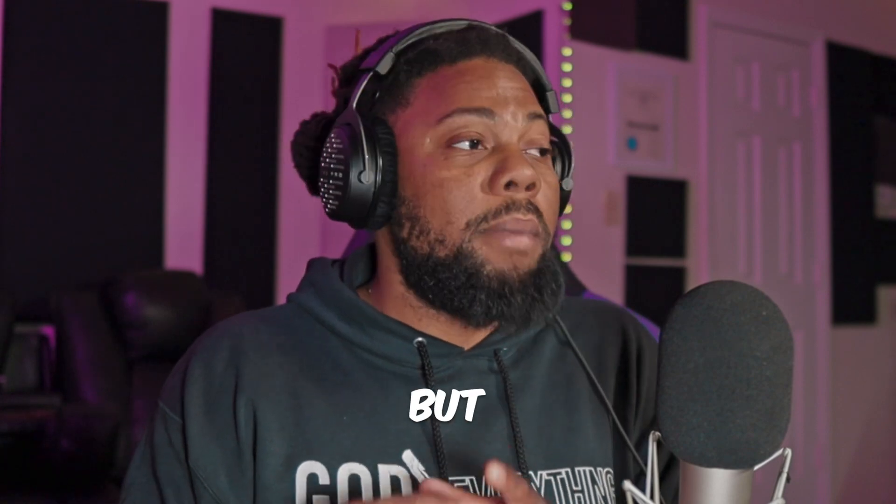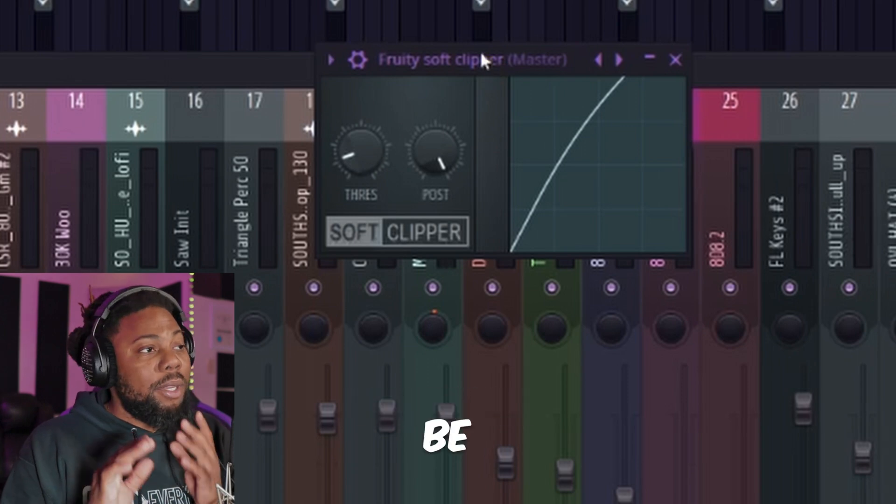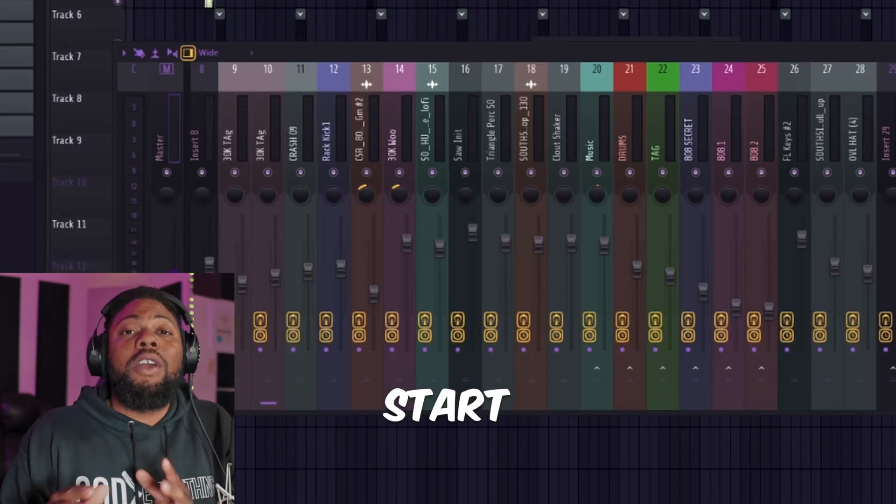From paid to even free plugins that you can use if you want to use soft clipping in your beats, but still get it to hit extremely, extremely hard. If you download FL Studio, you basically will be using this soft clipper right here. Let me show you why you should stop using it. But let's start off with some free ones.